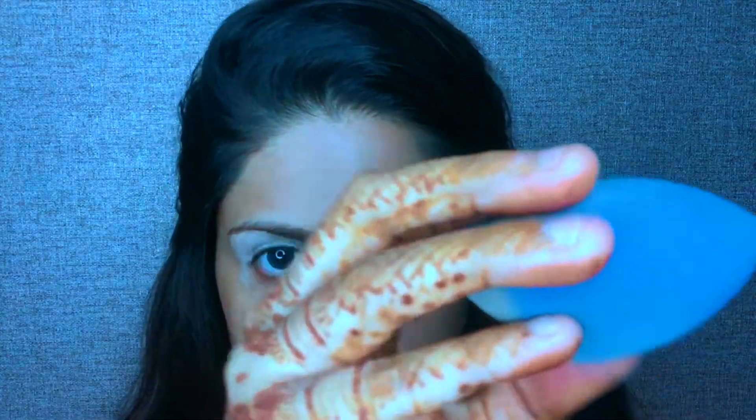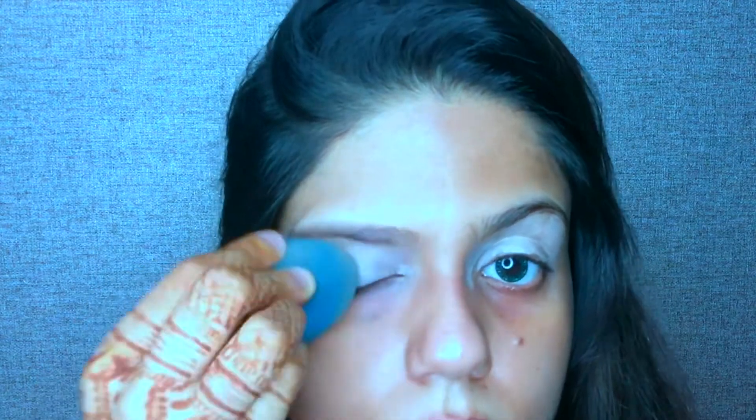All right guys, I'm going to start off by applying my favorite oil from Indulgeo on my face properly. Next step, I'm going to conceal my eyelid with my favorite Anastasia cream contour kit. Now I'm taking my beauty blender and dabbing it.